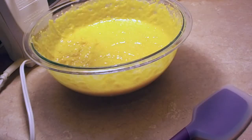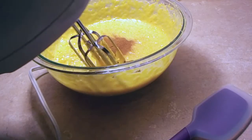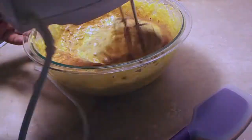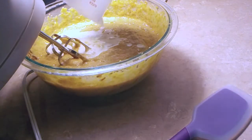Next I'm going to add the cinnamon. I have here vanilla extract and caramel extract. Give that a mix. I have here half milk and half heavy cream — you can use milk and heavy cream or just use half and half.